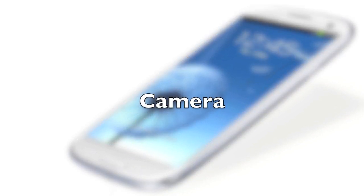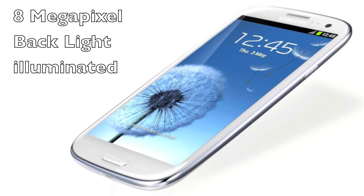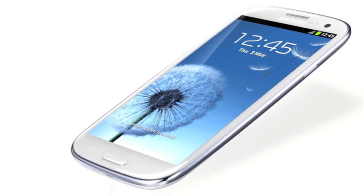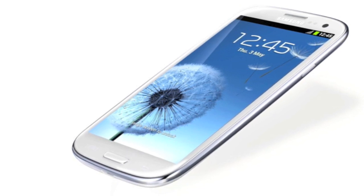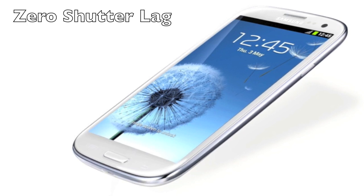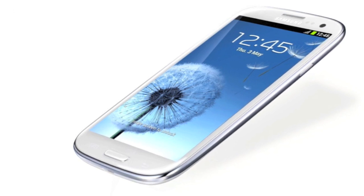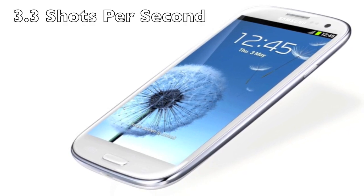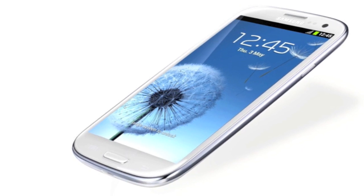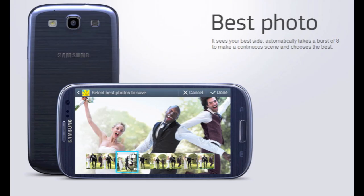Now the camera. The camera is really nice because it has an 8-megapixel back illumination camera. Basically it makes your darker pictures brighter — that's the easiest way to put it. It has zero shutter lag, so it has the fastest shutter out there. Burst mode — it can actually take 3.3 shots per second, which is extremely fast.